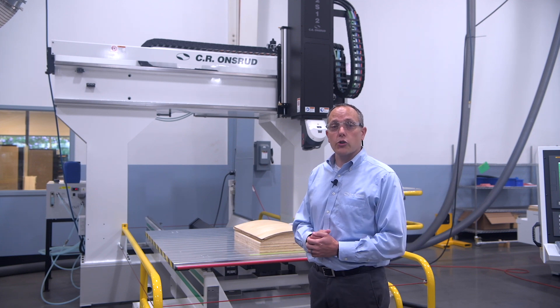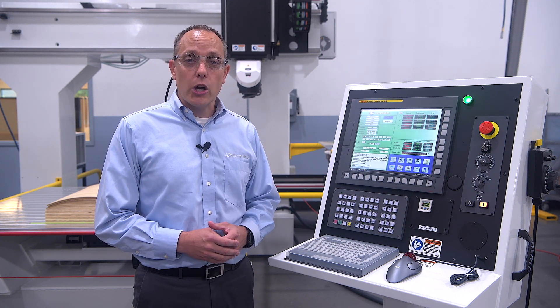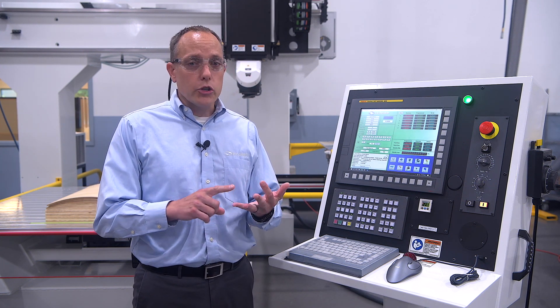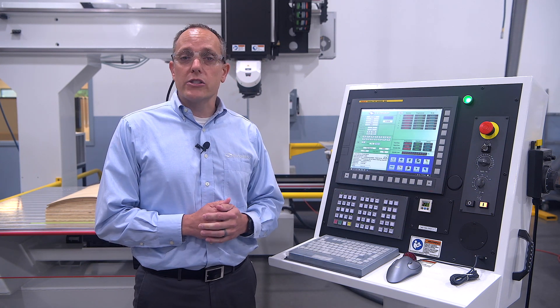Next to me is a typical FANUC operator interface where we have a 15-and-a-half-inch touchscreen display. When we use these systems, everything throughout the machine is FANUC — the servo motors, the drives, the CNC control itself, the operator interface and keyboard, even down to the wiring — it's all FANUC.